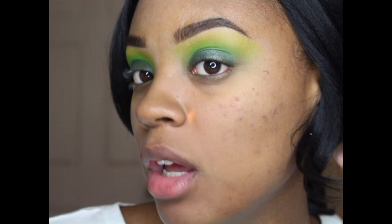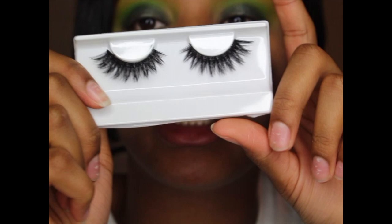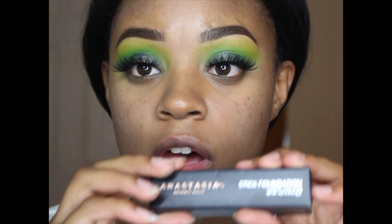This is actually the finished product of the eyes. Now we're just going to move on to the face. I don't really want that dramatic and simple look at the same time, so I'm going to be wearing these lashes — these are Kamikaze by Your Lash Bar. These are my favorite lashes ever. I just bought the ABH stick foundation and I'm really interested to try it.